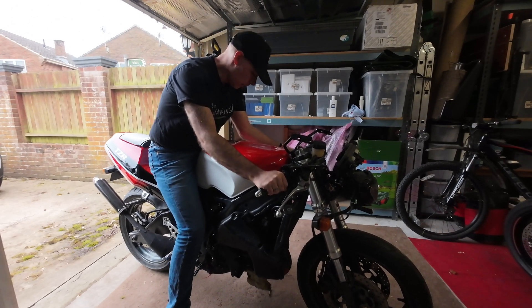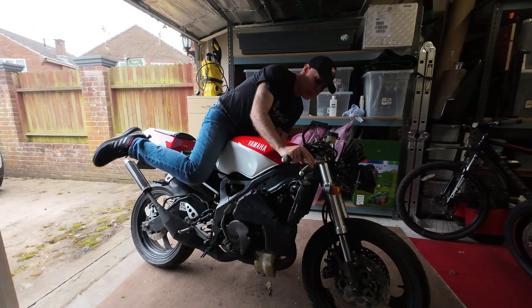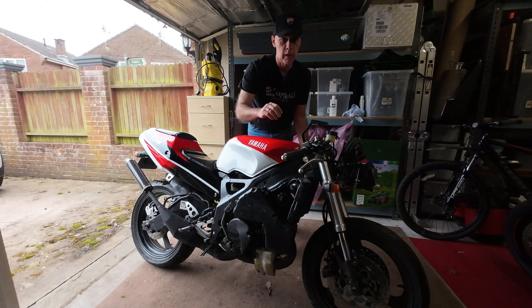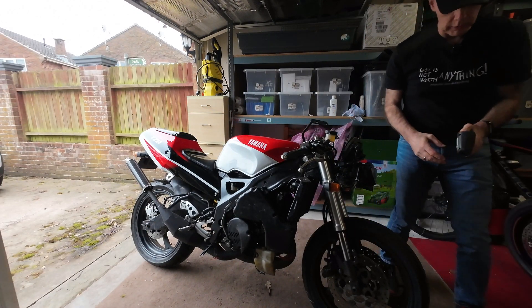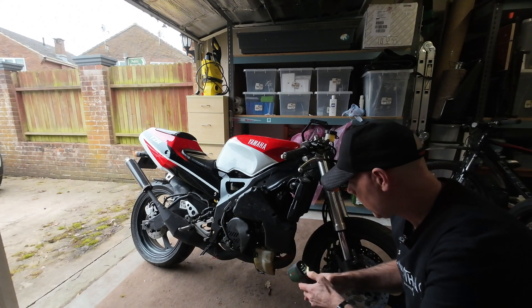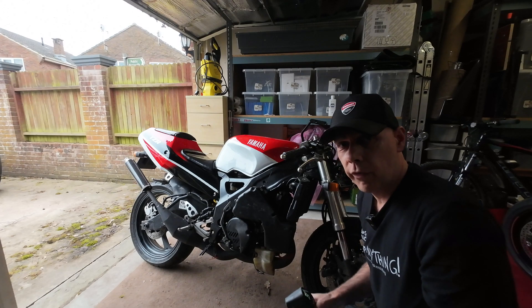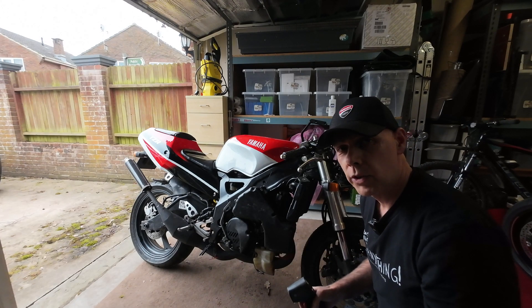That's had a bit of warming up. Got to keep blipping it or else you'll foul the plugs. First thing I'm going to do is check the temperatures of the exhaust headers. The left pipe: 109 — sorry, that was the right pipe. The left pipe: 82. So there's definitely some difference between the carburation here.